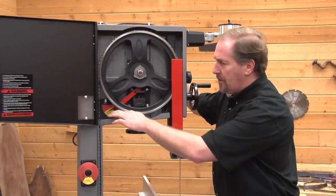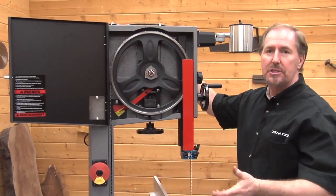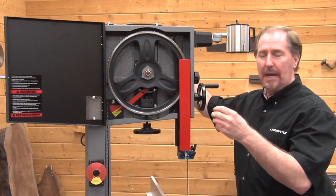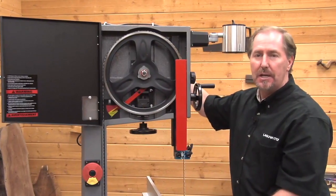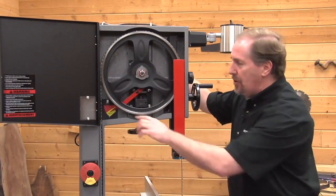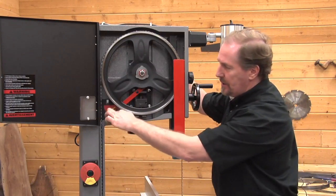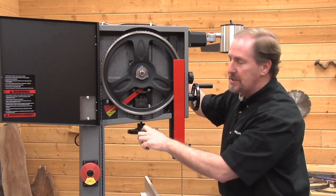We're talking about the blade tension indicator. Blade tension indicators are just that — they're an indicator of the blade tension. They're not an actual physical gauge like you might clamp onto the blade, and that's really all you need for this size and range of bandsaw. In order to set the tension properly, you're going to get it to the right indicator mark on the tension indicator scale.